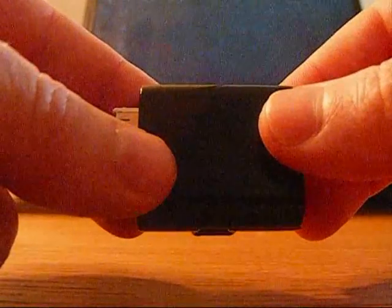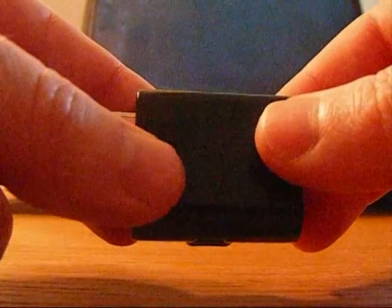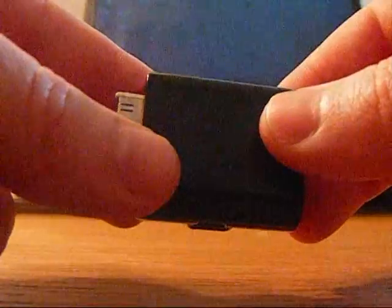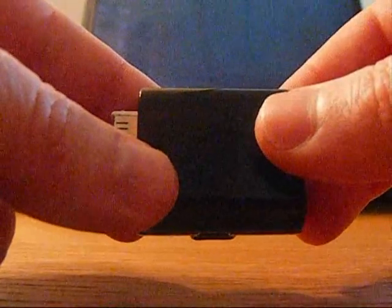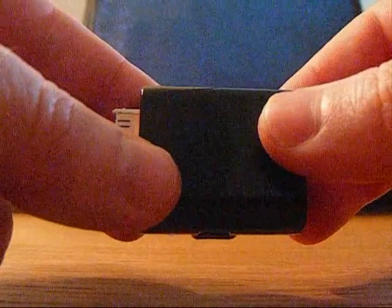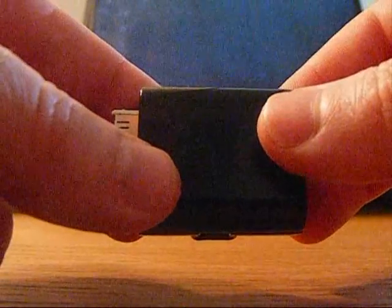Basically I had a problem with the iPhone 3G not charging. Apparently when the iPhone 3G came out, the firewire charging pins have been removed from it. So the only way you can charge an iPhone 3G is by using the USB connections on it.